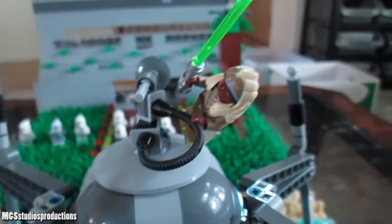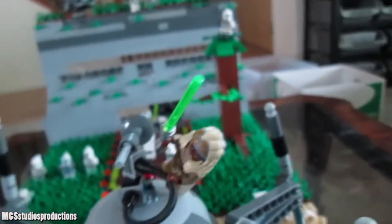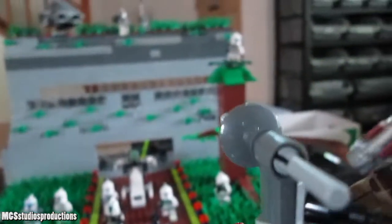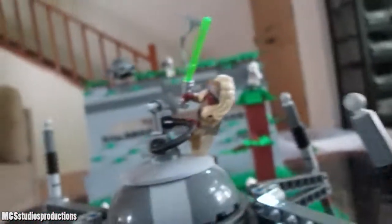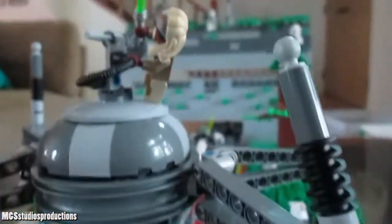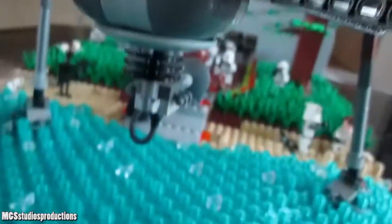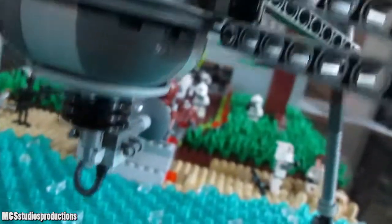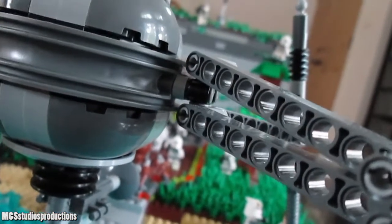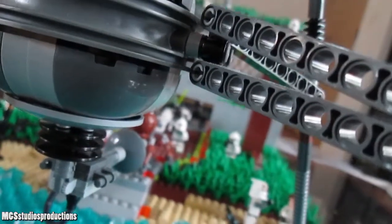Now getting in closer, you can see there's a homing spider droid right there. That's actually kind of interesting because one thing you have to keep in mind is that this base video was recorded in 2013, and that is actually the same year that the homing spider droid pictured here came out. We look back on this now seven or so years later and it's like, yeah, that's an old set. But when this base video was filmed, this was the new thing on the shelves pretty much.